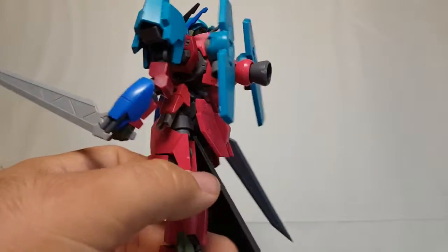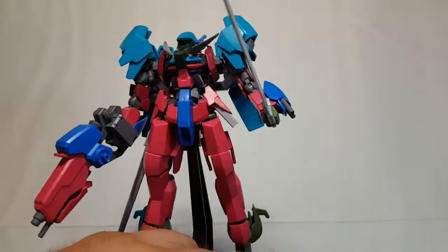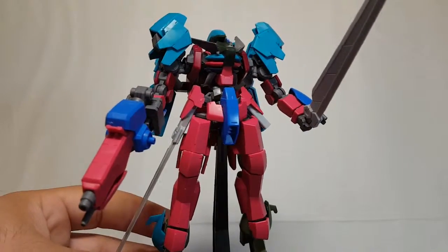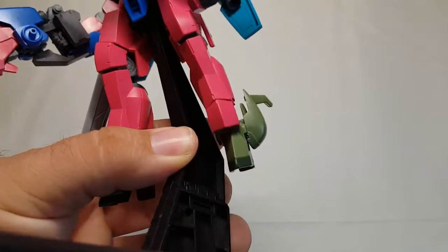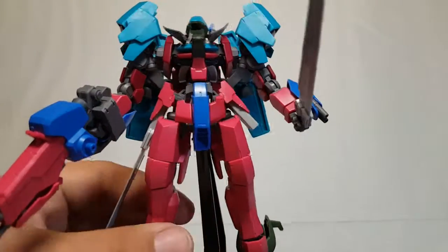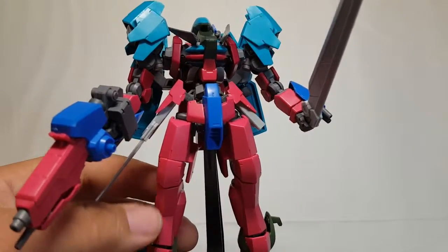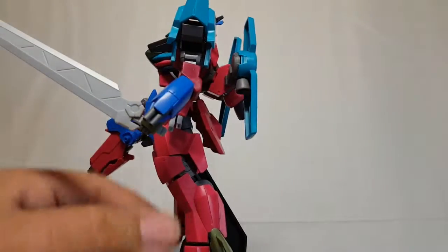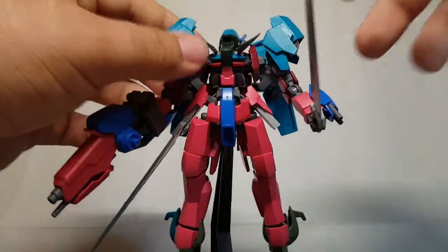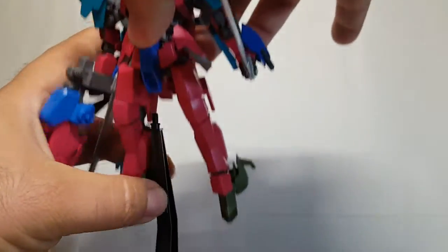I've created some extra ankle armor, and that is clearly a Graze head on both sides. You can also see this is where the other Graze Ridder helmet went - it'll be painted eventually so hopefully it won't stand out as much on the finished product. I still want to add some extra armor to these legs, they're a little too plain. I'm thinking about cutting up some spare armor and plating it a little, and I do have some big thrusters to add to the back of the calves.